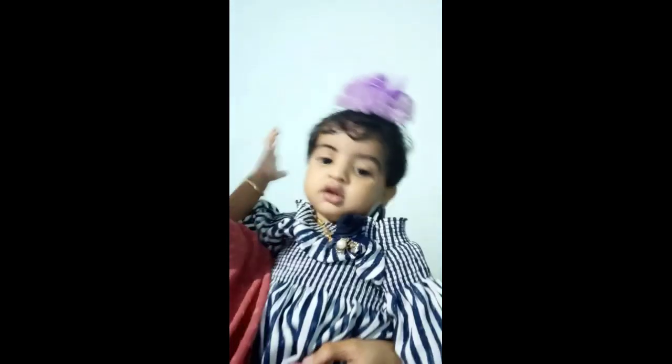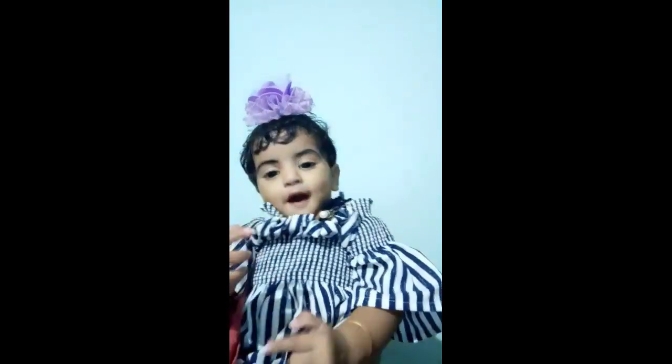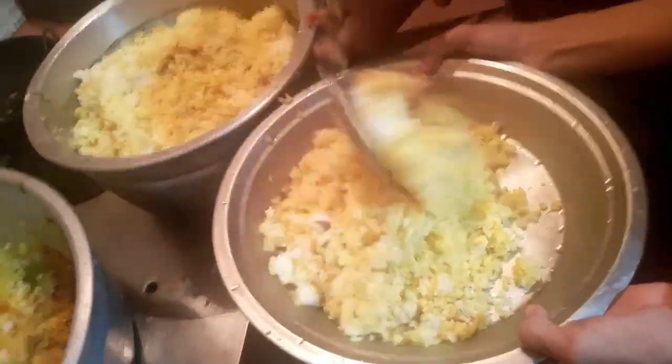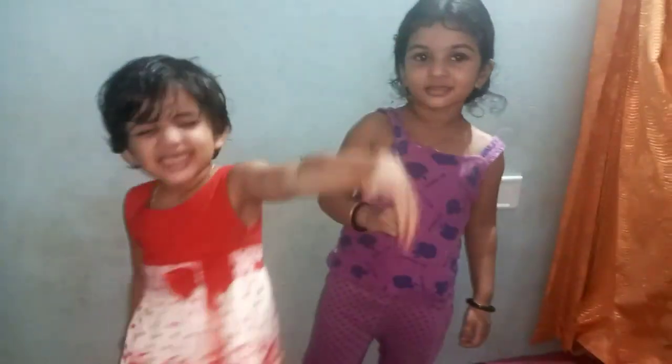Everyone likes to eat with the food. We are ready. I am going to cut the food and put the food on the table.